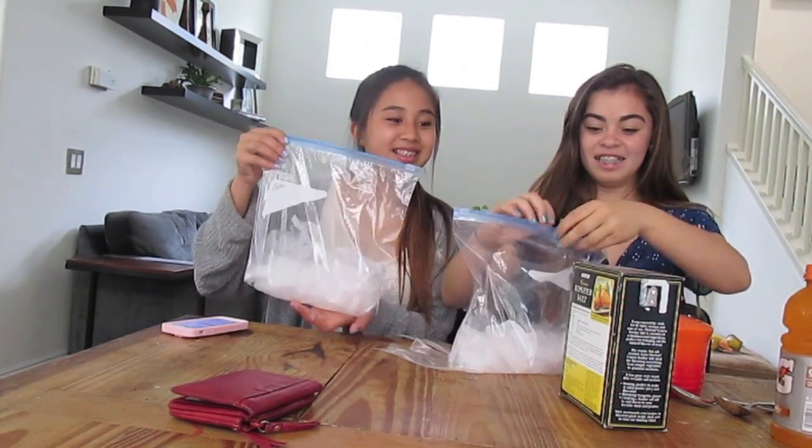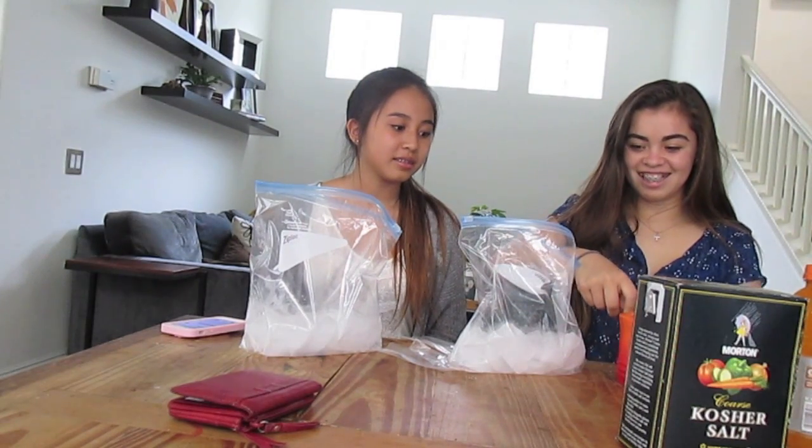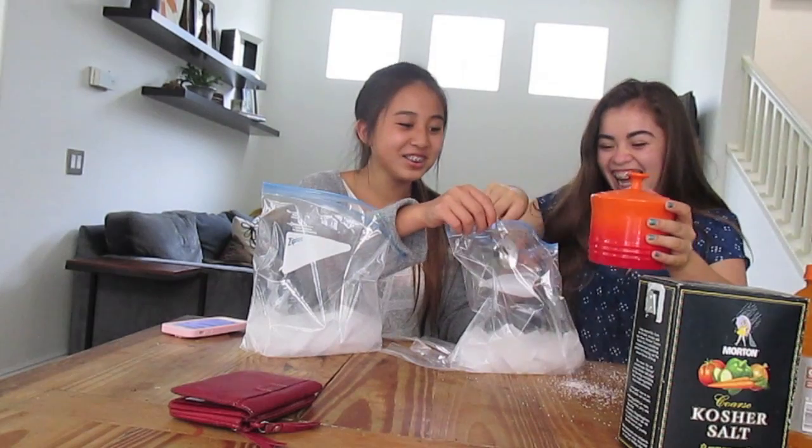Okay, so here are our bags and they are about a quarter filled with ice. Then you are going to get kosher salt and put in about two big spoonfuls of it. Try not to spill it everywhere like I just did.